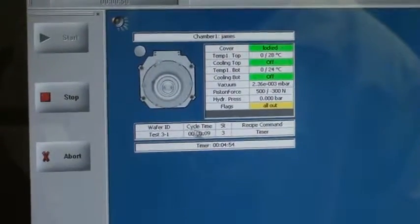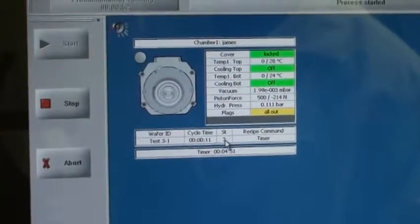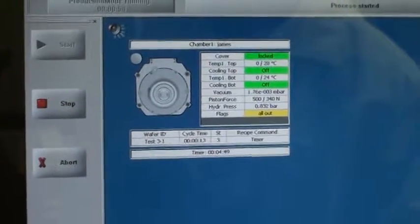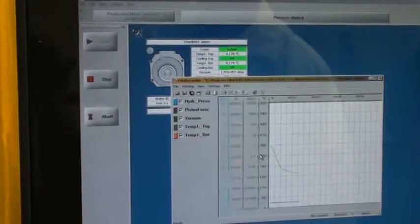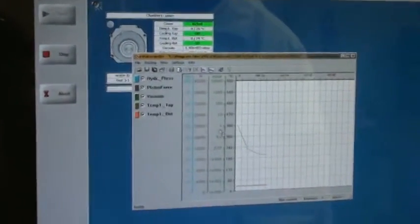This is the step that we are running within the recipe — step number 3. I'm going to open the recorder file so that I can monitor everything that's happening.